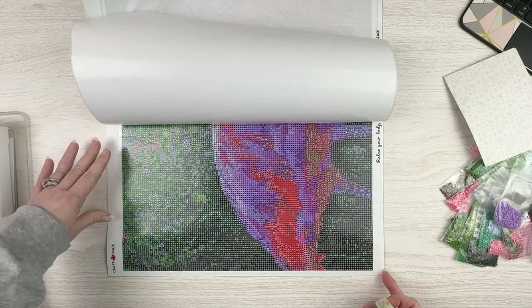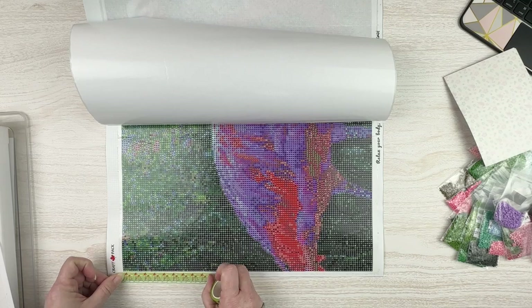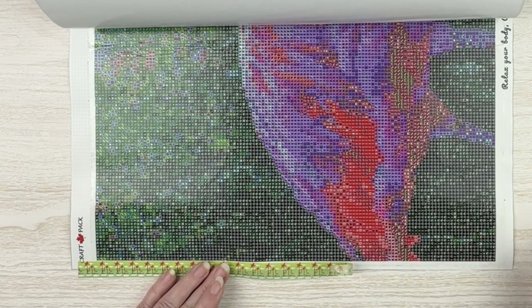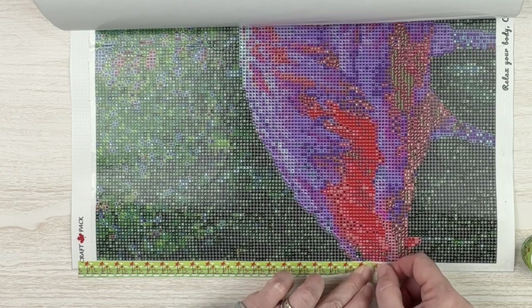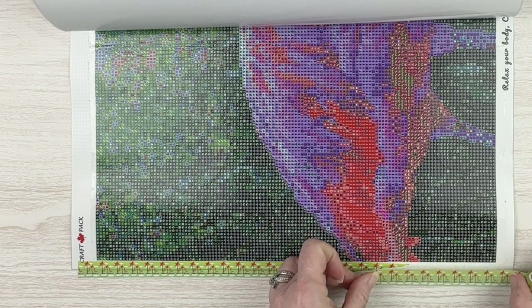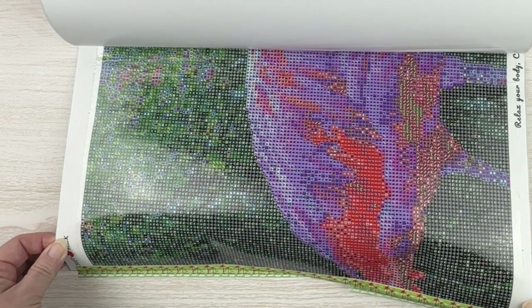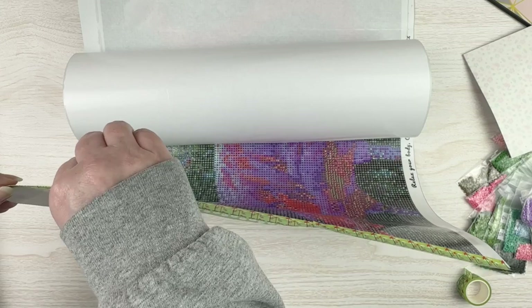Something I've never run into before — there's not much of a margin here, so my washi tape is actually going to run over the edge of the kit. That's okay — I'm just going to place it where I want and then fold the edge of the washi over. Clearly not a very sturdy piece of washi tape since it's already ripping. I'm going to cut off that piece where it ripped and try to keep it from doing that again. I've got my washi tape on this side, and I'm just going to pull it up and fold it over.